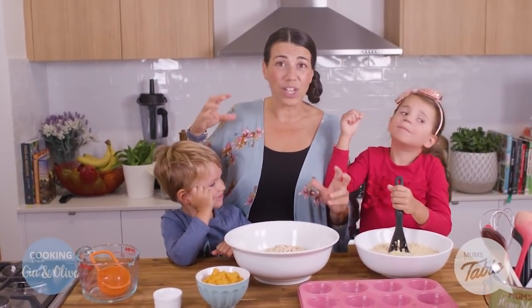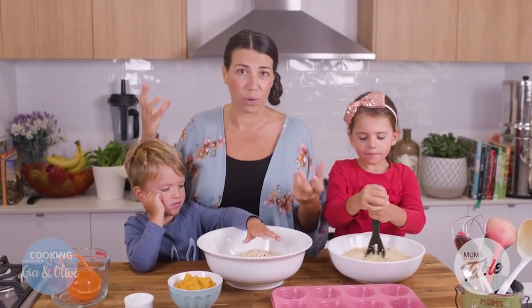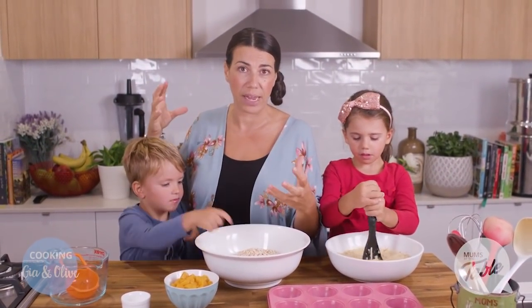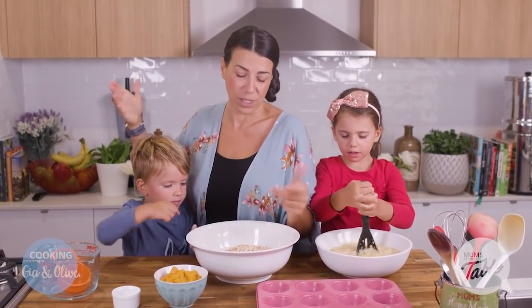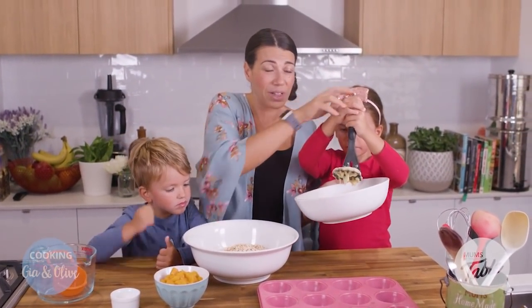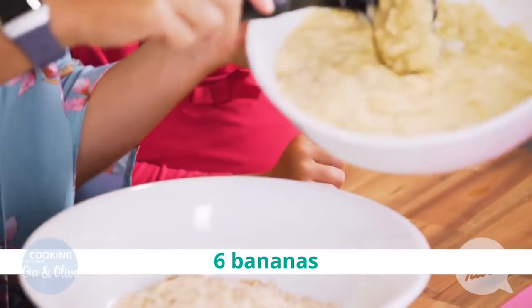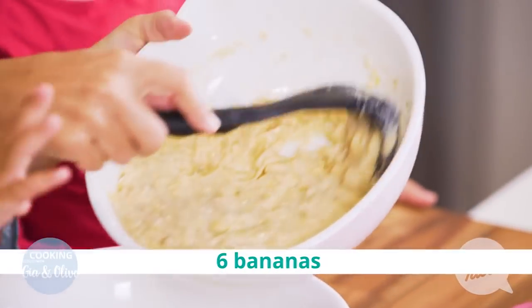Now this is what's gonna bind it, because there's no eggs in this, there's no dairy. And you can actually, if you've got gluten intolerances, you can get gluten-free oats if you like. Now this is what's gonna really bind it together — bananas. So there's six bananas, and Olive's really done a good job mashing it, haven't you?